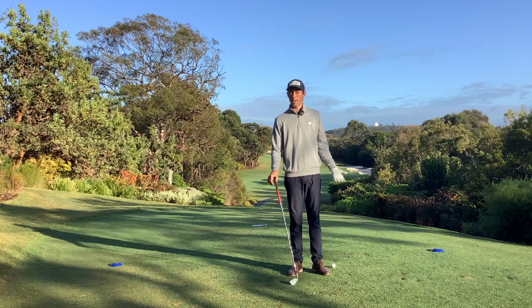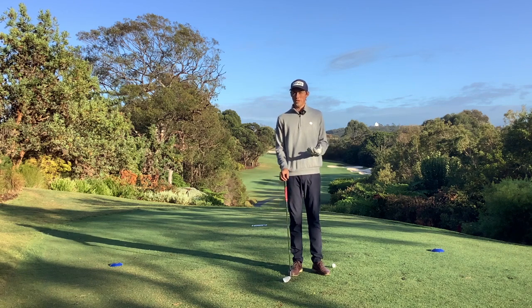Hello and welcome to Coach's Corner. My name is Dean Maher. Here we are on the first tee at Eleanora Country Club. Let's talk about the first tee jitters.